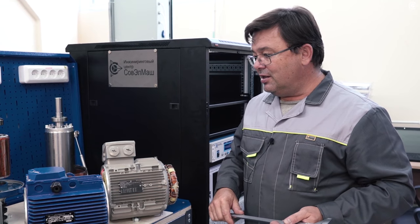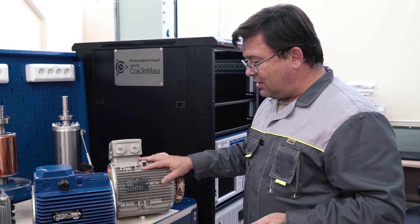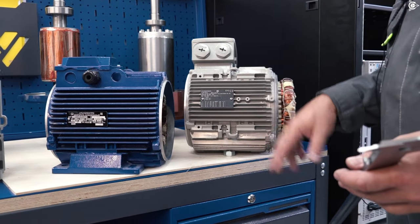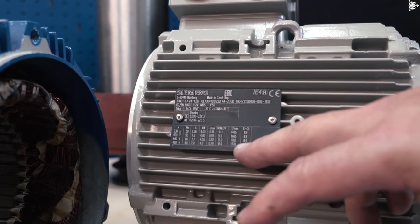We are in the laboratory of Sauvelmage, and I would like to show you the difference between class IE4 electric motors and standard induction motors with classic winding. We have one electric motor of the energy-efficient class IE4. You can see it here on the nameplate — class IE4 for various voltage and frequency.